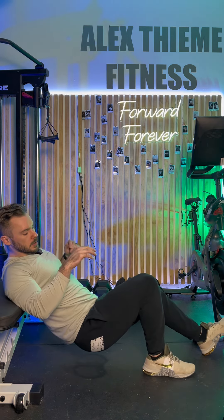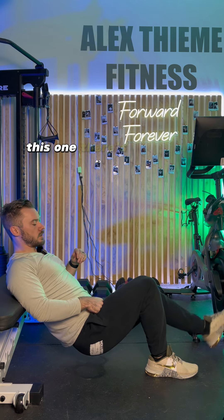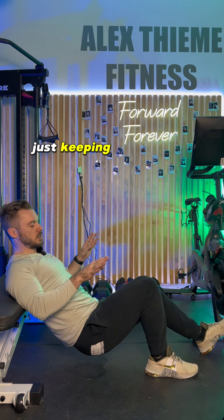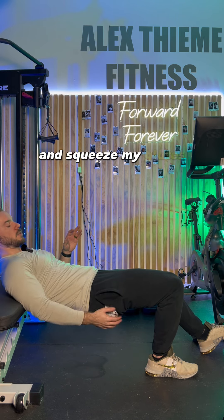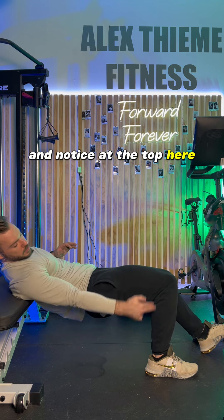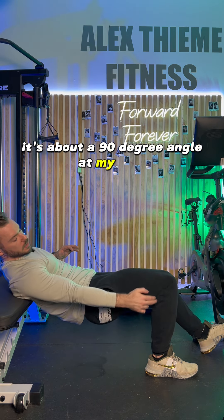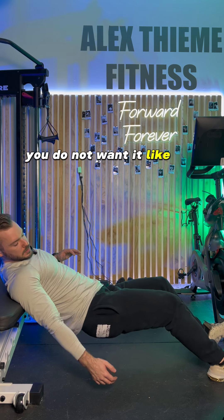I'm going to go up, get my foot in position — the kickstand leg has really not much weight on it, just keeping it there for balance. I'm going to push into the ground and squeeze my glutes, come down and back up. Notice at the top here it's about a 90-degree angle at my knee.